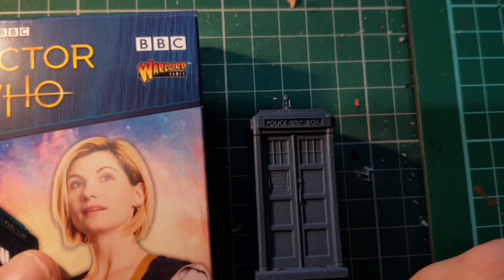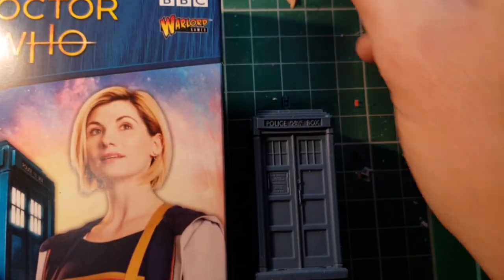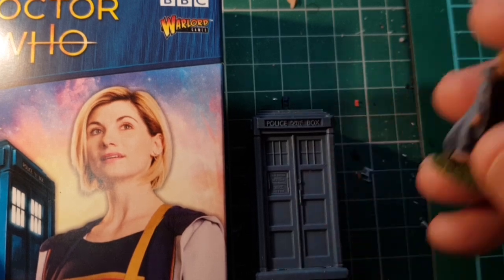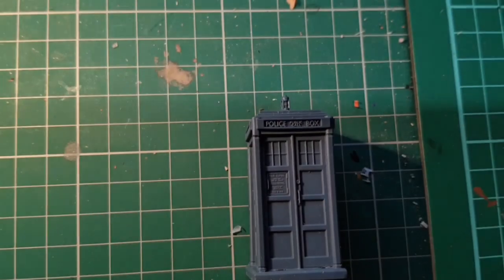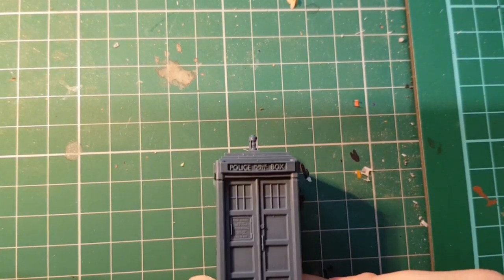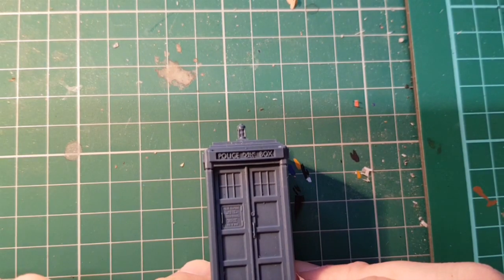Today we're just going to add some detail to the TARDIS from the Warlord Games 13th Doctor and TARDIS set. In the last video I painted the Doctor, so we're just going to add a bit of detail to this. It doesn't need much — it comes in a quite nice matte blue finish, so we're just going to add some detail and some weathering to that.